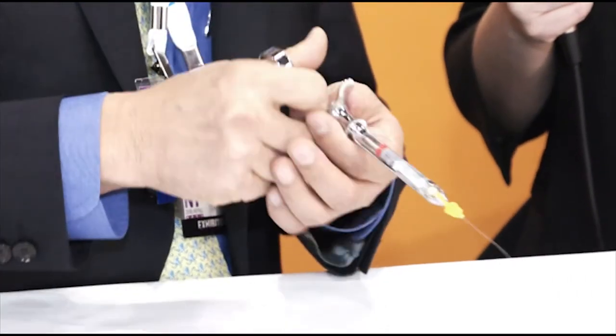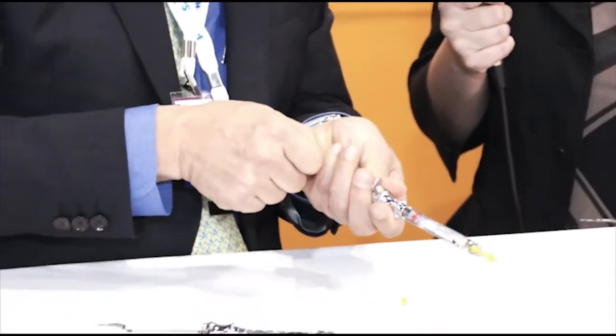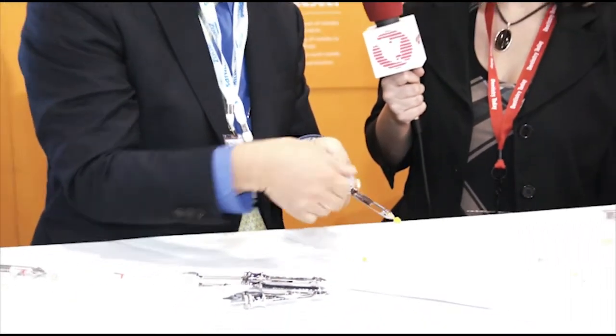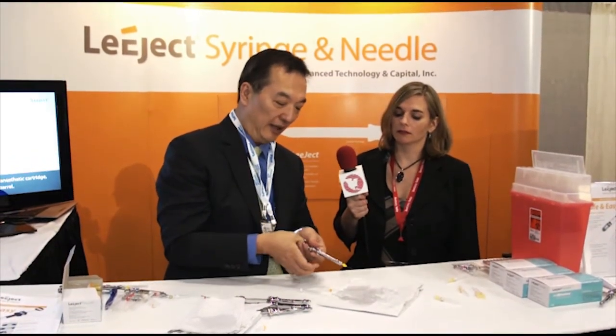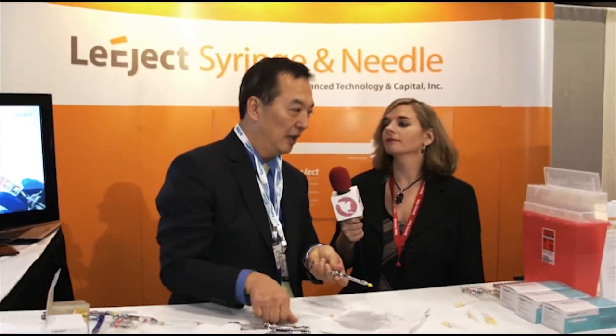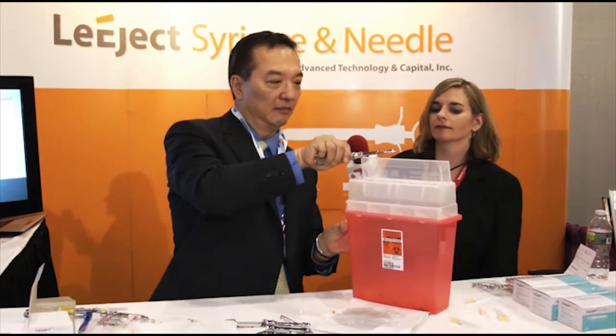So, after injection, you remove the harpoon and take out the cartridge. If you need to inject more, place another cartridge and inject more. And if you need still more, you can place another cartridge and inject more. Then at the end, you remove the cartridge, and the needle goes into the sharps container — like this.